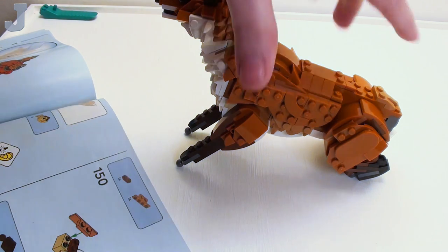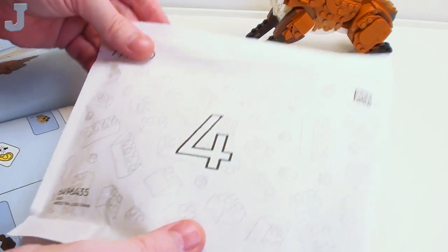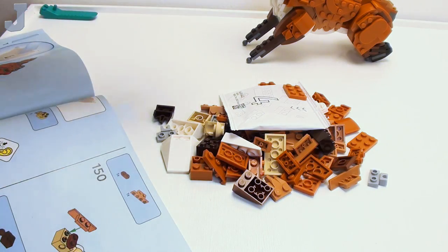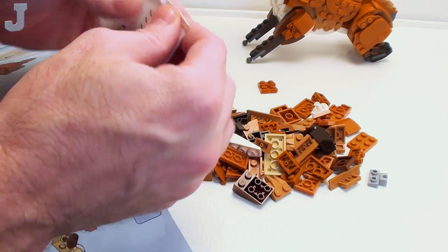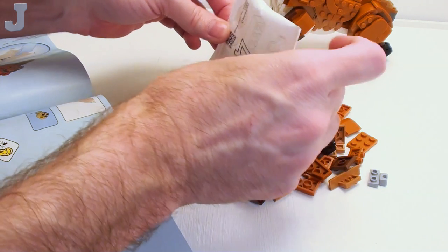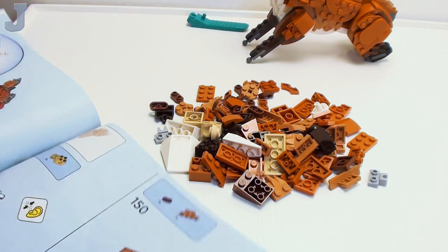Now let's do bag four. Let's get this little guy some feet — it's not really fun to walk on stumps. Bag four it is. So far, the color palette is a bit on the warm side — mostly just muted colors. If you like these colors, they're good for terrain, but the whole build has been this so far. Not too appealing.